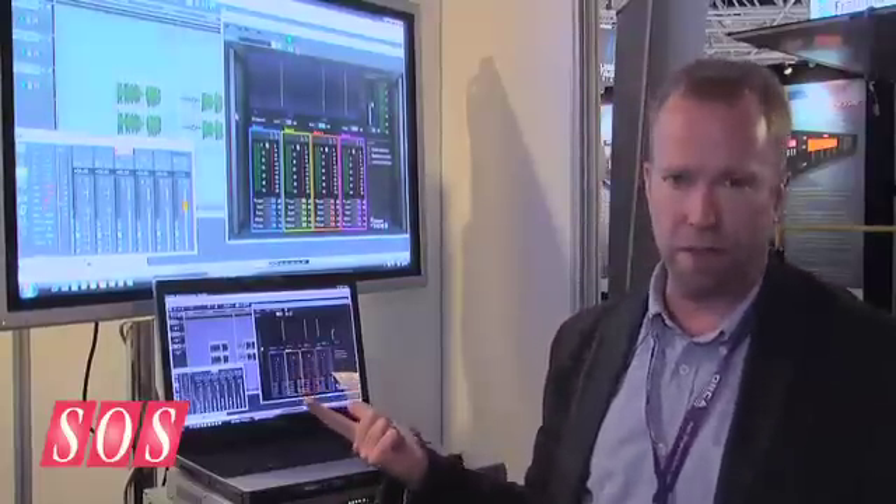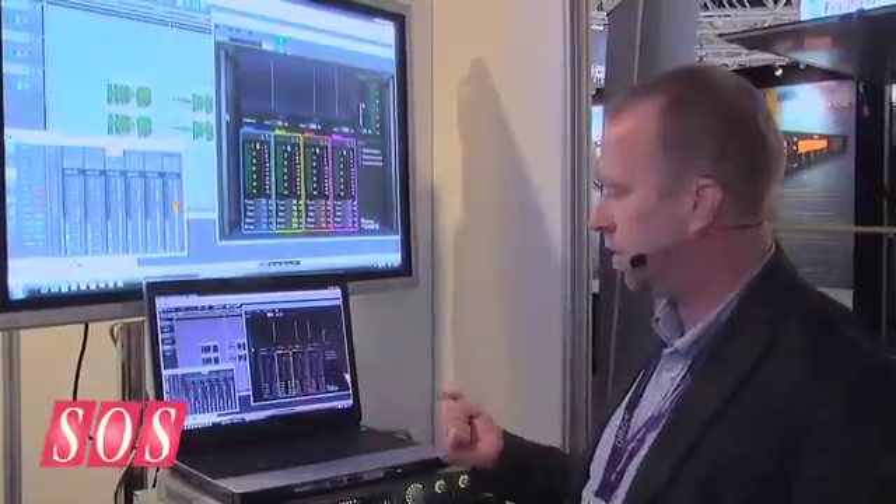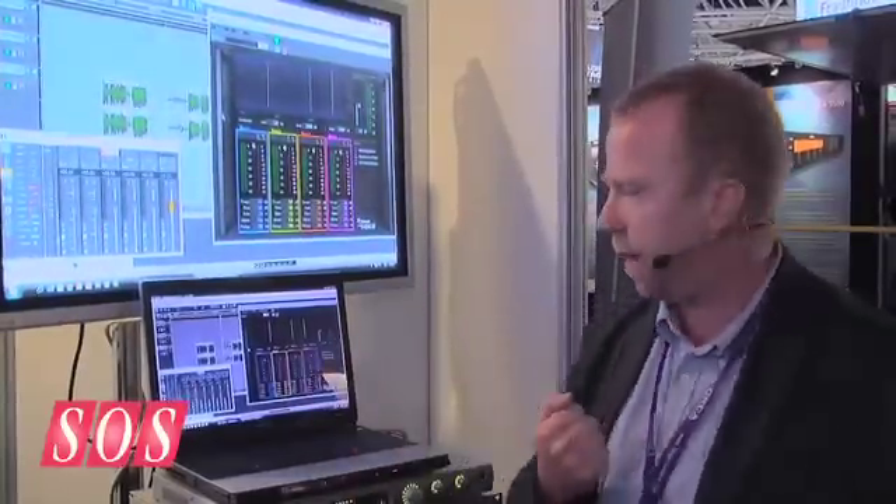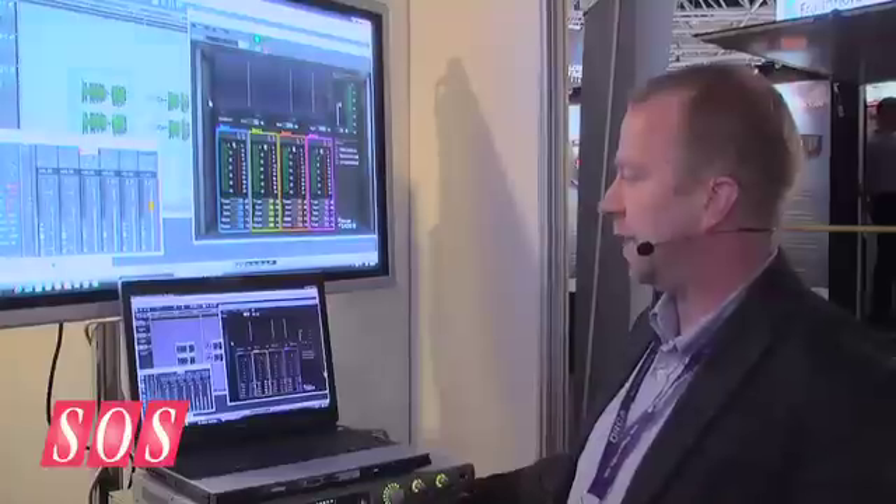We've broken Sadie down into three basic packages: Radio Producer, which is the main Sadie package because that's where most of the sales are in the radio production world; Post Production Mastering, which is another big area for Sadie; and one we call Sound Suite, which contains all the plugins that Sadie makes. Of course, all of them contain the iZotope plugin package now as standard.